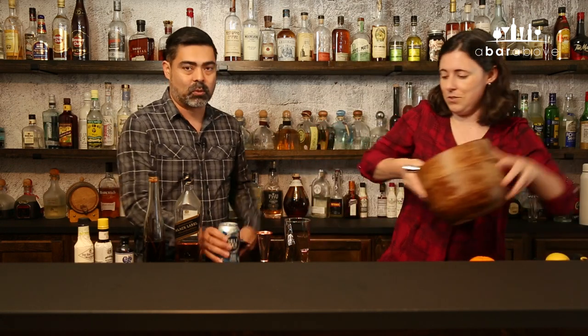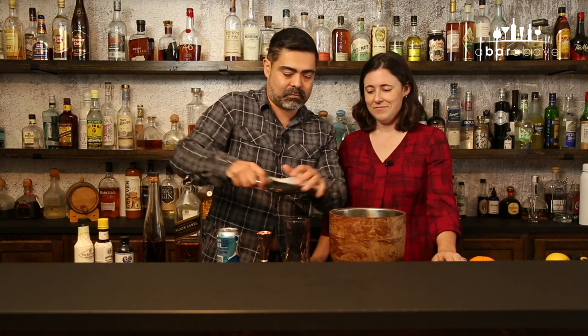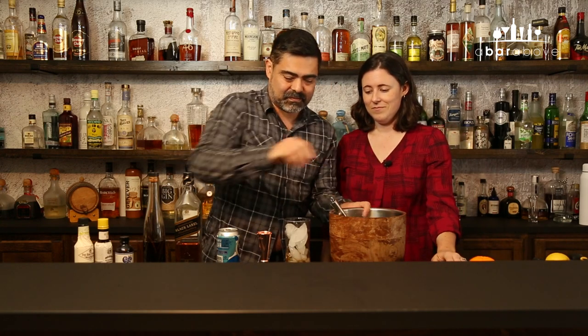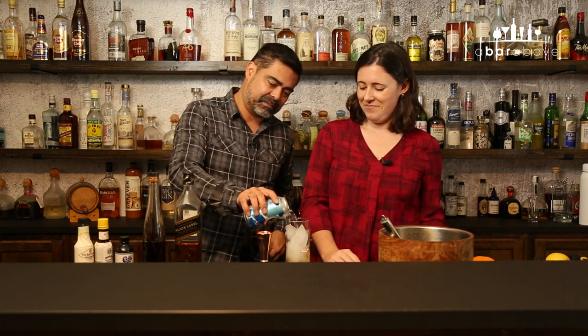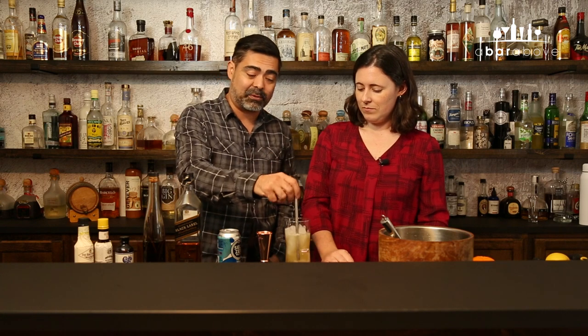From here, let's go ahead and add a ton of ice to this, and then we'll top it off with soda water to finish. You can only put a couple ounces in or fill it all the way to the top if you wanted to. But that is about as simple as a mixed drink gets — just a two-part drink.